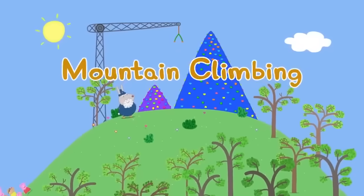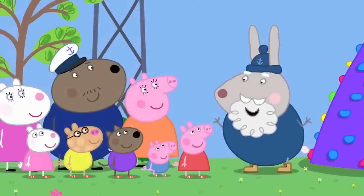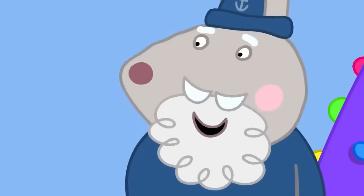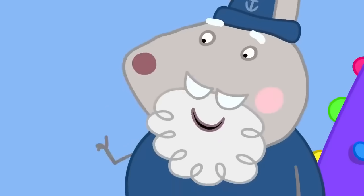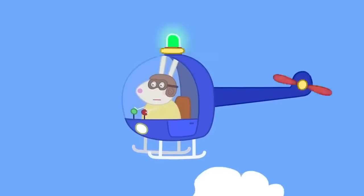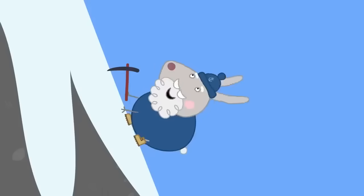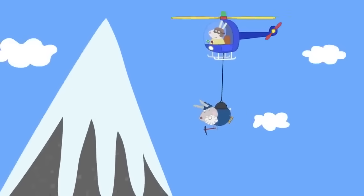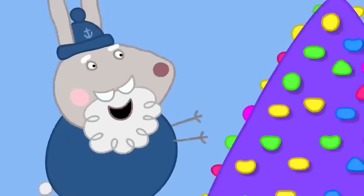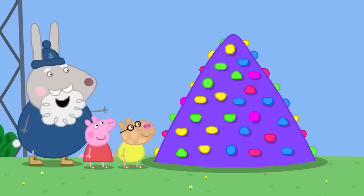Mountain climbing! Today Peppa and her friends have come to the climbing centre. Grampy Rabbit is in charge. He explains that mountain climbing is difficult but fun. He has climbed many mountains and once got stuck and had to be rescued by Mountain Rescue using a helicopter. Today there are no real mountains — they have climbing walls. The small one is called Mount Snowdon and is made of plastic, with colourful bubbly bits to put hands and feet on.